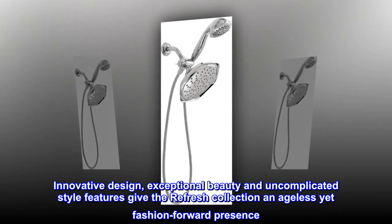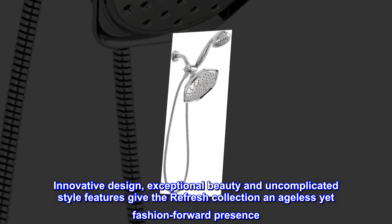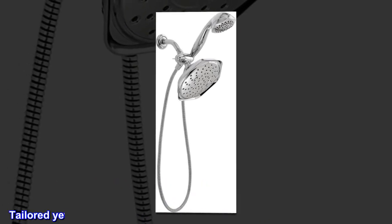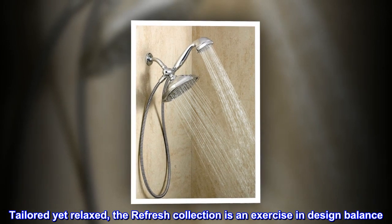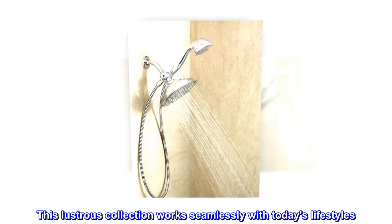Innovative design, exceptional beauty, and uncomplicated style features give the Refresh collection an ageless yet fashion-forward presence. Tailored yet relaxed, the Refresh collection is an exercise in design balance. This lustrous collection works seamlessly with today's lifestyles.